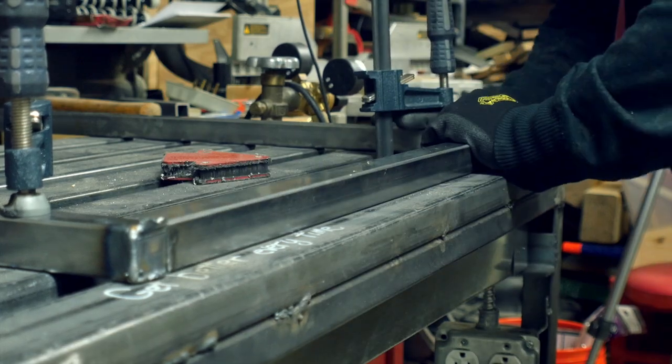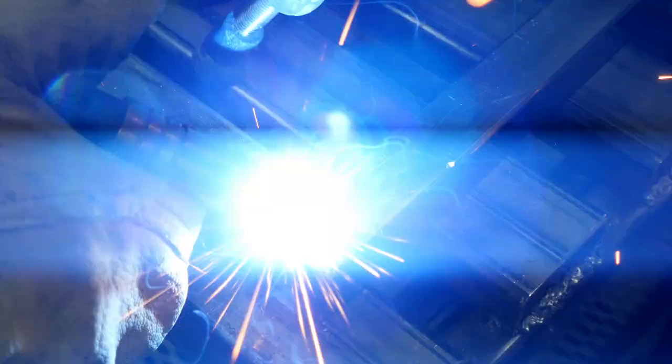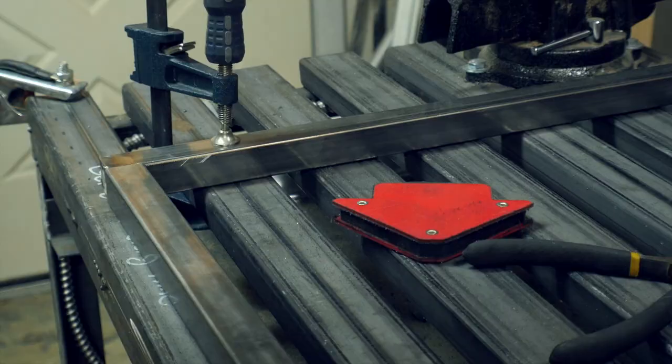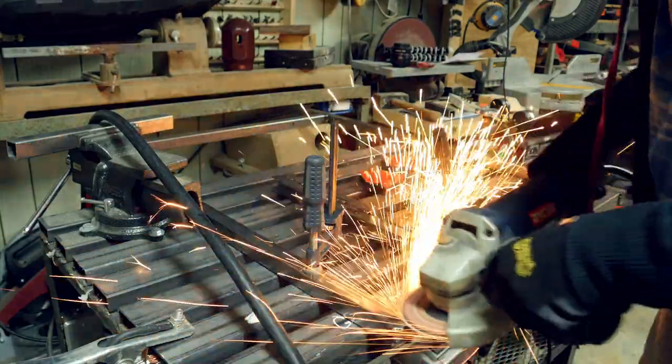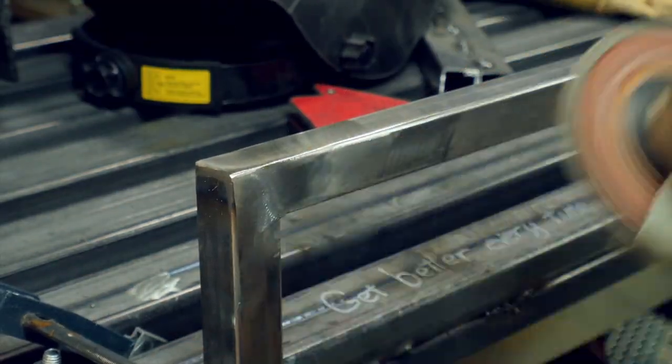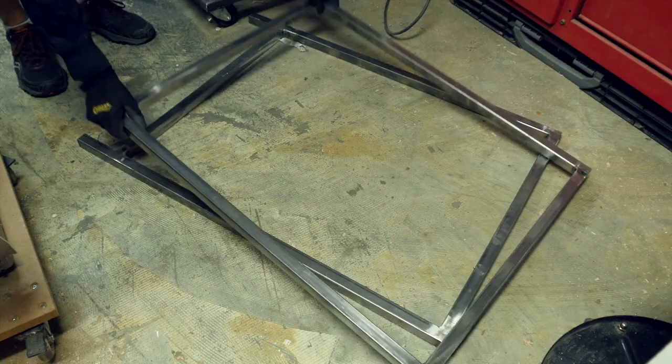The frame was getting heavy, so I clamped it down to the table and that held it in place so that I could put the crossbar in between the top two pieces. I tacked it and then filled in the welds just like I did on all the other ones. After the full welds, I tried to grind these all smooth so that I had nice corners where you couldn't see any kind of a seam. Then I did another one exactly the same way.